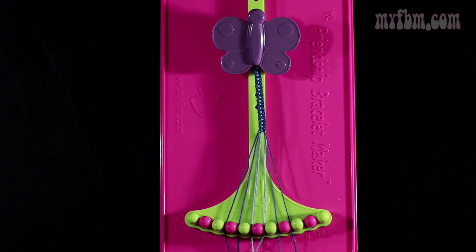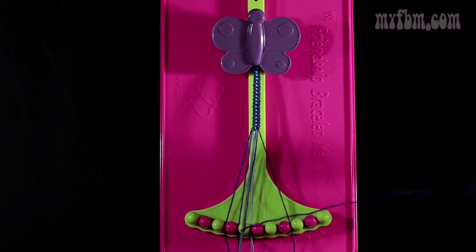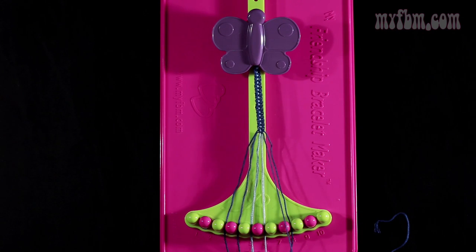Now you're going to do step 9. You're going to take that dark blue string from slot number 7 and make a single left, single right knot with string number 6. So you're going to make your backwards 4, pull through once. Make your regular 4, pull through once. Light blue strings into slot 6, dark blue string into slot number 7.